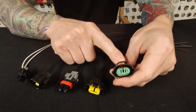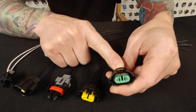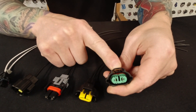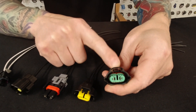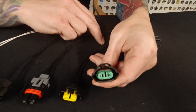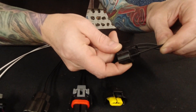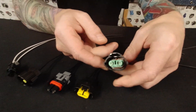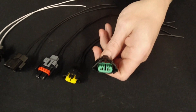Our first one we're going to start with today is on our website as part number Z27C2 — that's Z as in Zebra, 27C2. You probably have already seen this before. This is going to be a very common one used for your front lamp stuff — your low beam and fog lamp is what I meant to say.